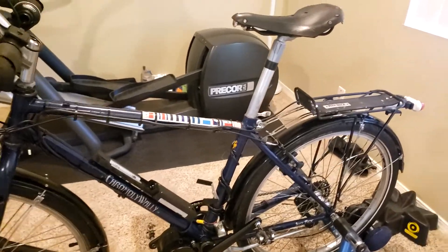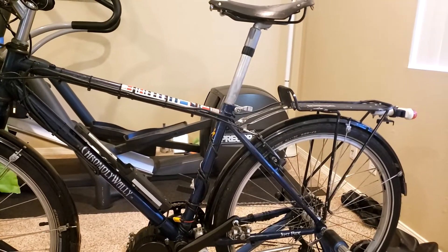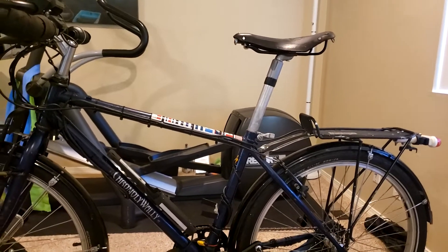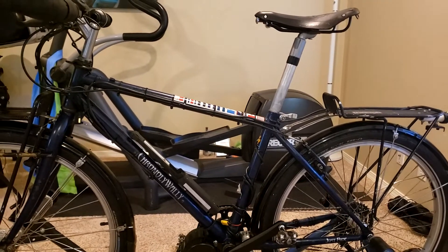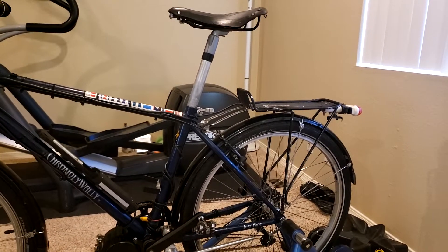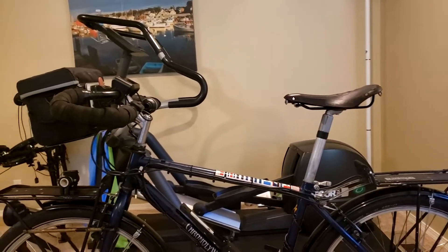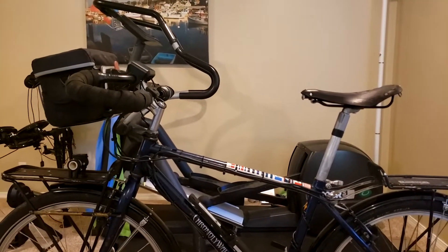So far I'm really liking this thing. I'm getting a top speed of about 30 miles an hour — 44 tooth chain ring, 11 tooth on the highest gear, and 26 inch tires. I'm pedaling at a high cadence to hit 30, which I'd mainly use to outrun a dog or something, but it's nice to know it can do it. I've also got a steep driveway about a quarter mile long, and with the power level set to just 2 out of 9, it sailed right up with no problem at all.